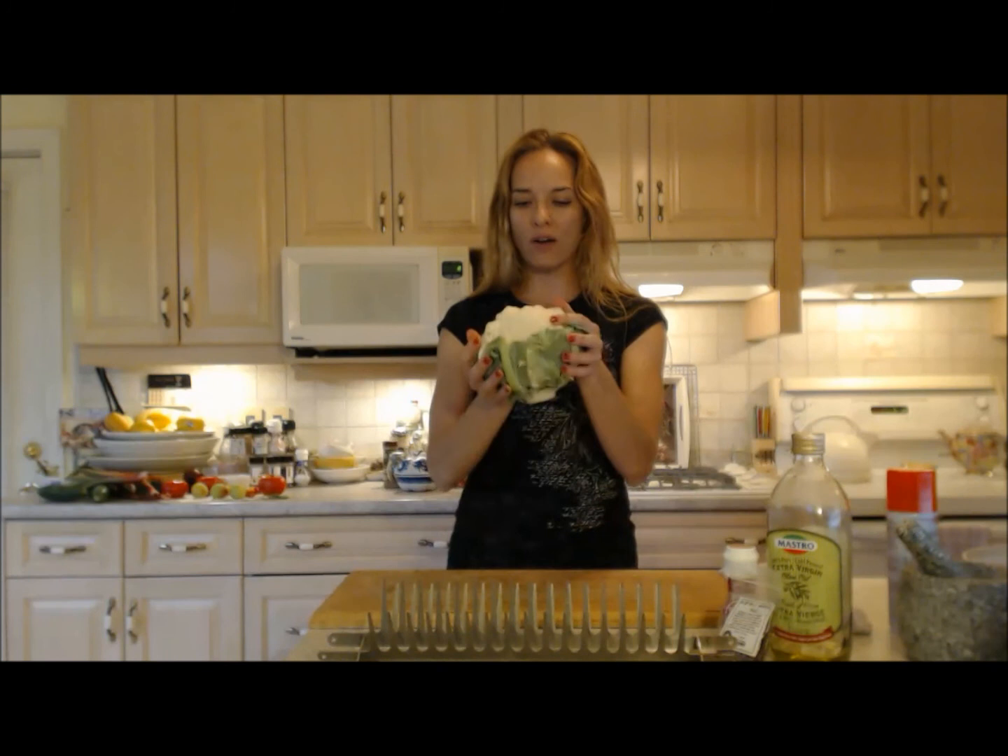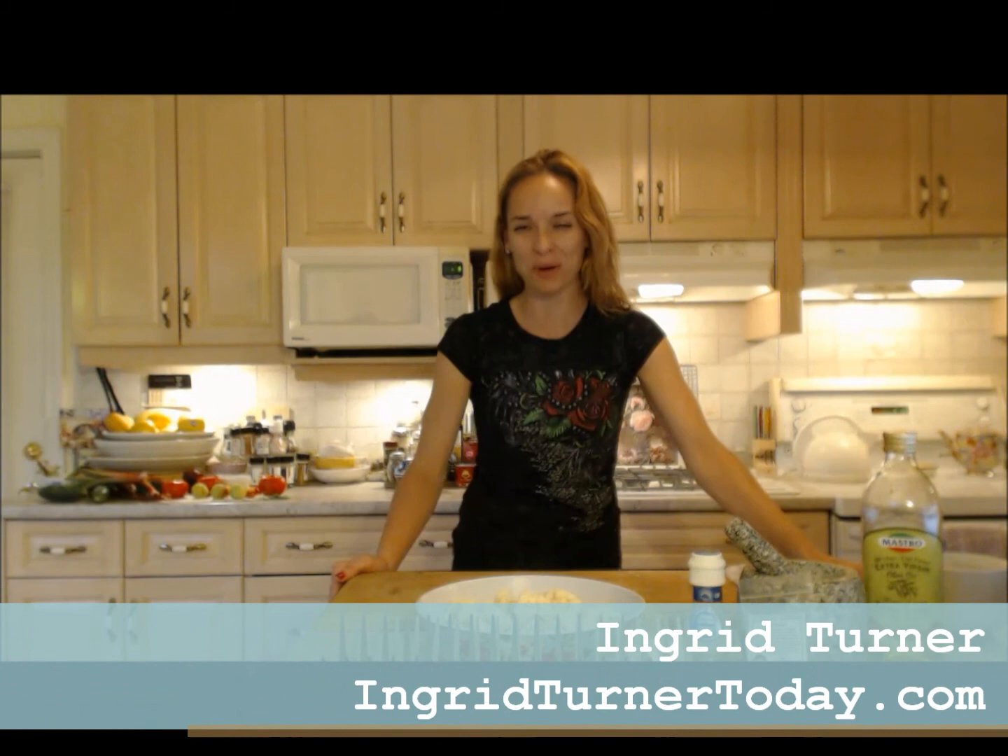Here's my gorgeous cauliflower — I'm gonna chop it up into some nice bite-sized chunks. Mom helped cut up my cauliflower — thank you mommy! That's Ingrid Turner, check her website out at ingridturnertoday.com — that's mom, she's the bomb.